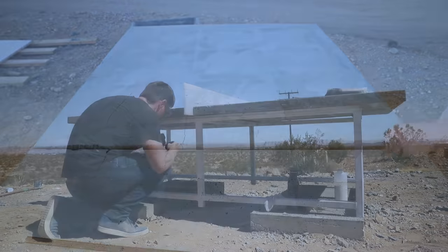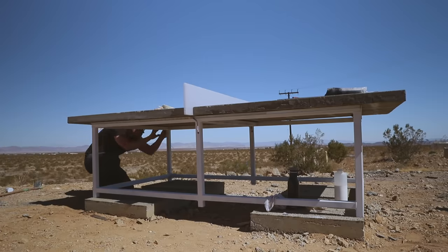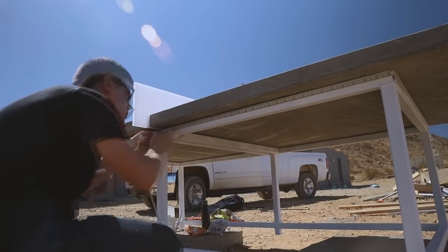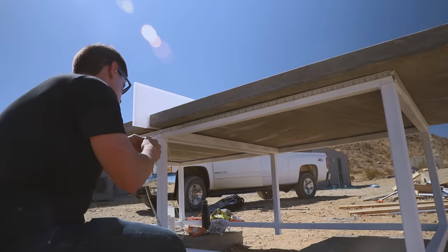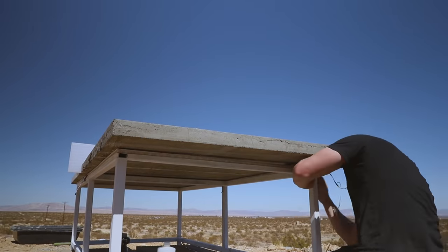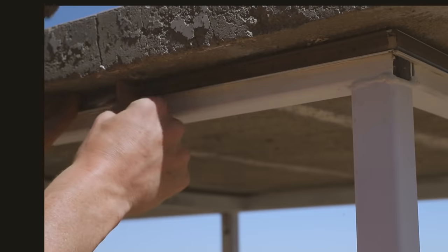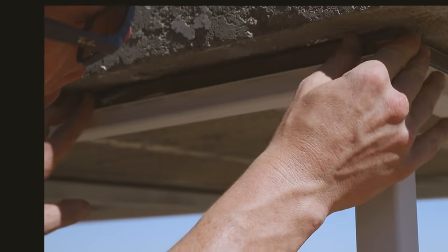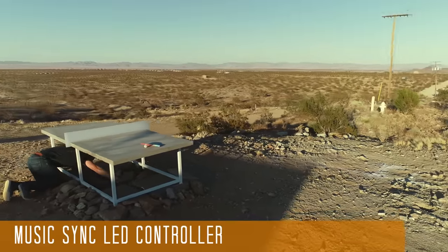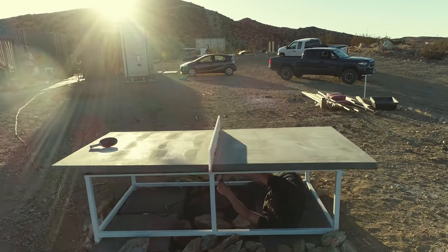I initially used the adhesive backing on the LED strips to secure them in the channel, but that backing is prone to failure long-term, so I came back and used clear silicone caulk to secure them more permanently. I went with LED channels that have a smoke gray diffuser, which blends in with the concrete and gives it a sleeker, modern look. With all the LEDs installed, I hooked up the two LED controllers and plugged it in for a quick test.